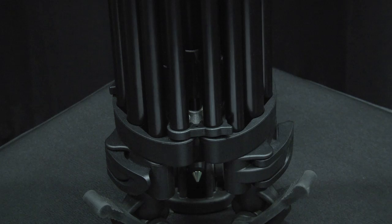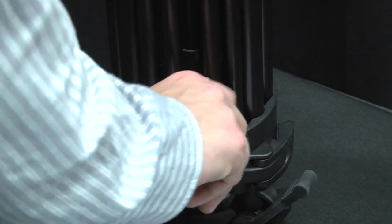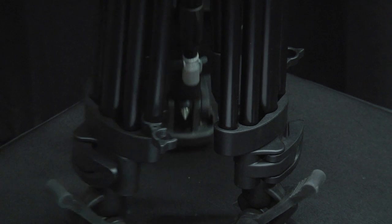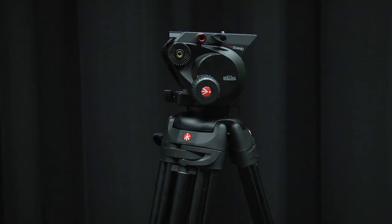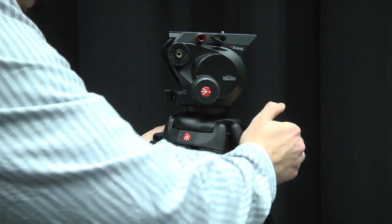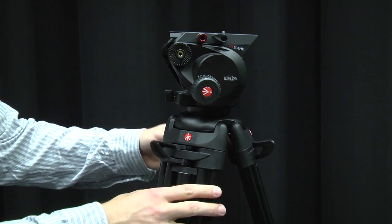To open and adjust the height of the tripod, you must first unhook the leg clips and open. There are two sets of leg height extensions on each leg. To adjust the height, simply unhook the extension locks on all three legs and raise the tripod to your desired height.